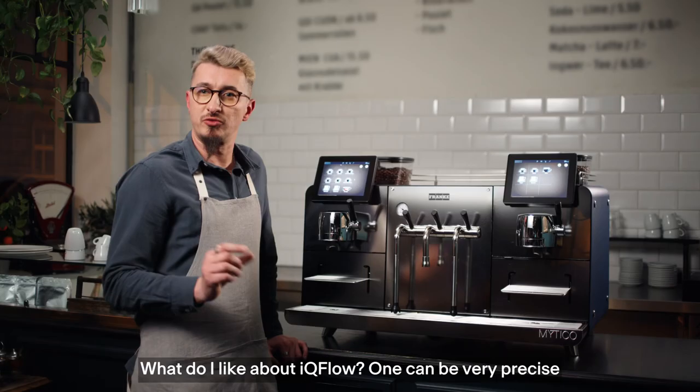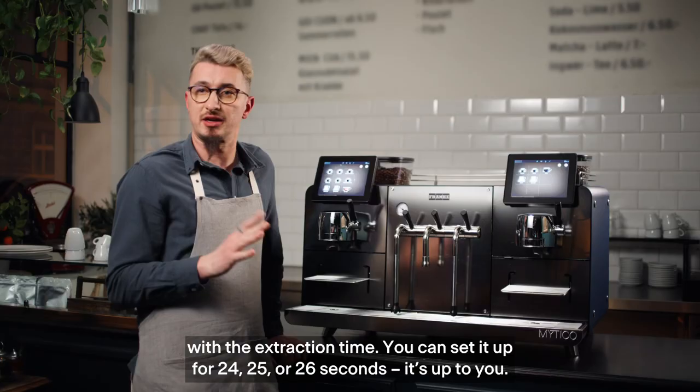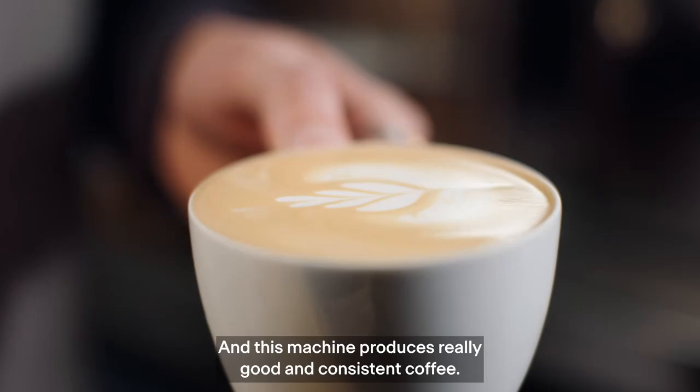What I like about IQ Flow is you can be very precise with your extraction time. You can set it for 24, 25, 26 seconds — up to you, depending on the coffee. What we're looking for when doing good coffee is consistency, and that machine can give you really good and consistent coffee.